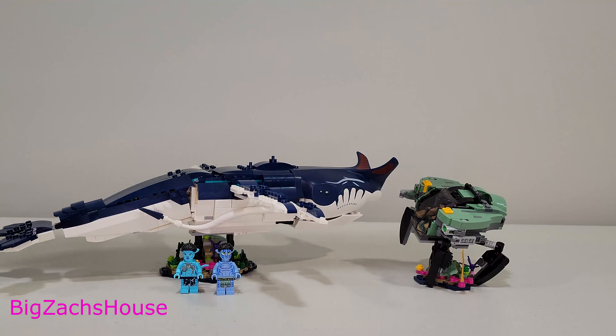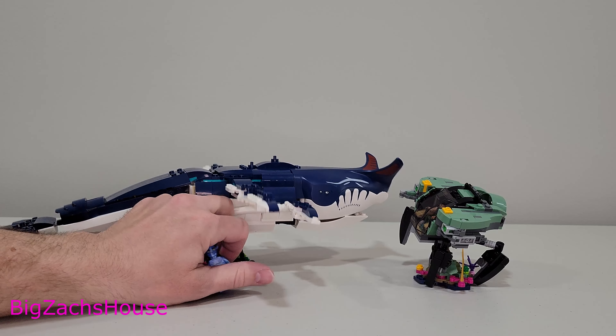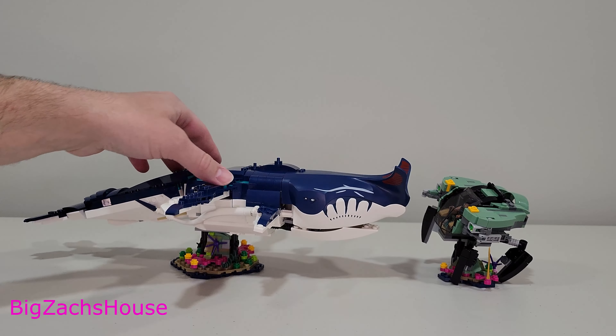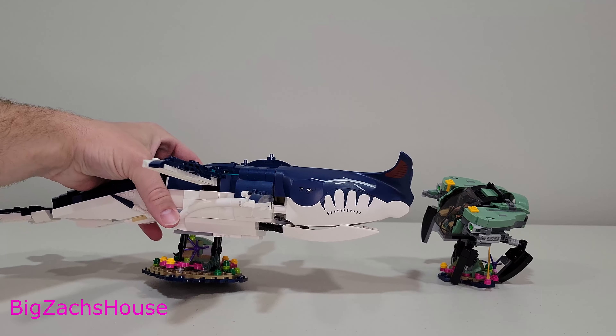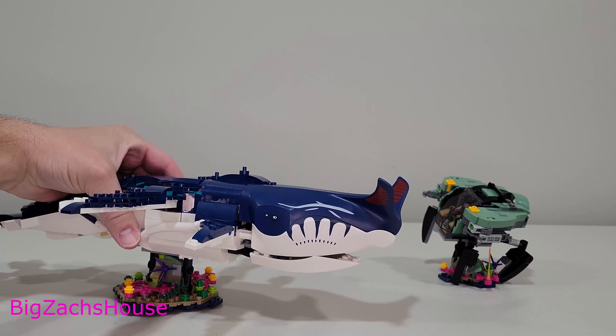We don't really go over the boxes anymore, but I will say the manual came in a nice hard envelope so it arrived in perfect pristine condition, which I certainly appreciate. Now if y'all are new here, slap that subscribe button. We almost have every single LEGO Avatar set reviewed on the channel — after this set we have just one left, so stay tuned and subscribe.